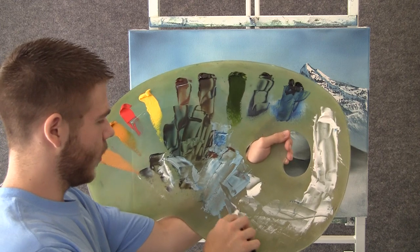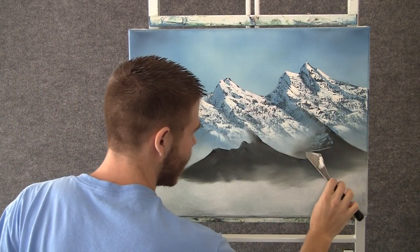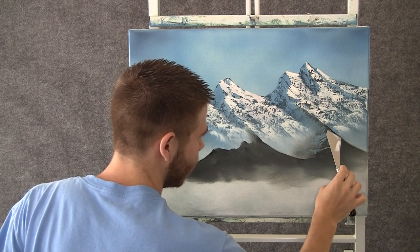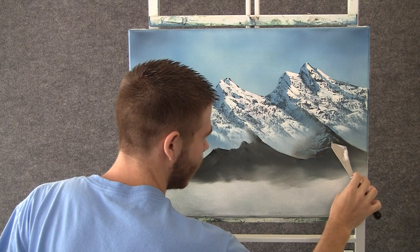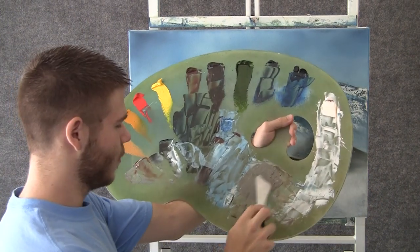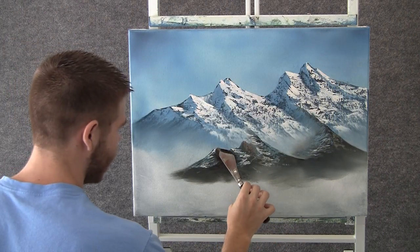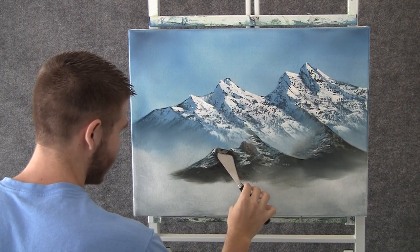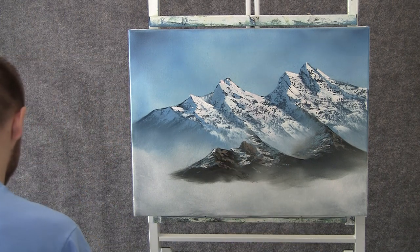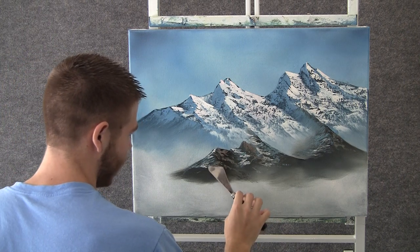Now with some blue and white and brown on the knife, we'll lay in just the tiniest little bit of snow that hasn't quite melted yet. Just a tiny little bit, maybe a little over here. Now with some brown and white, we can add a touch of rocks — a touch of highlight on the rocks. I don't think there's any snow on these, maybe we'll drop a little, but there won't be much.